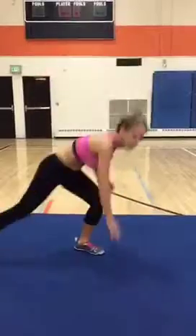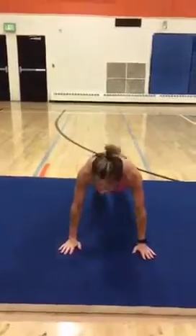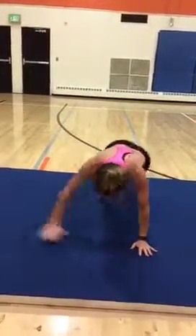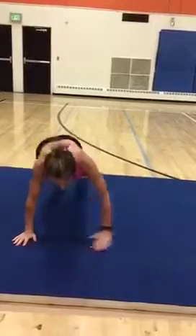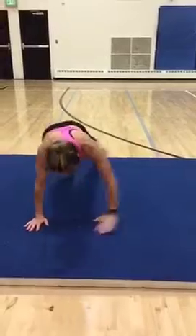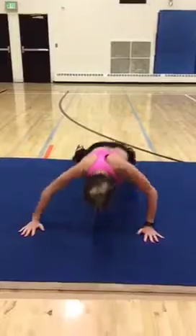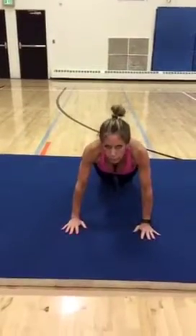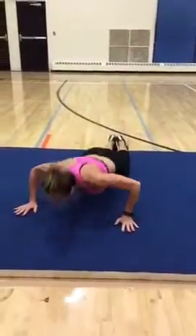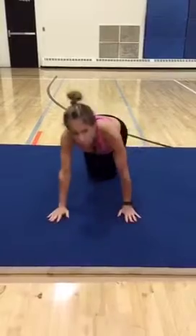We'll be at three sets of this. Okay, I'm going to take it down — moving push-ups. Keep that core engaged. Remember, you can bring your knees down. Go side to side, and now we're going to do the floor sprint.